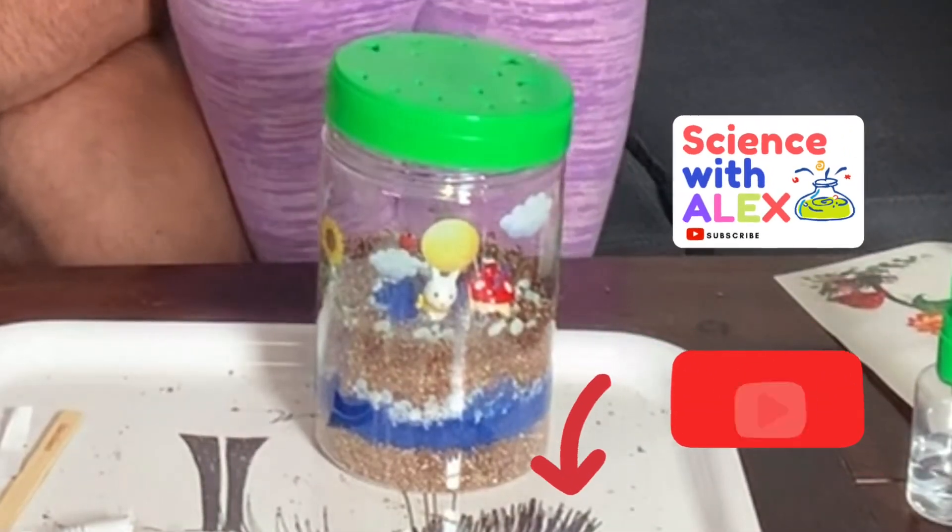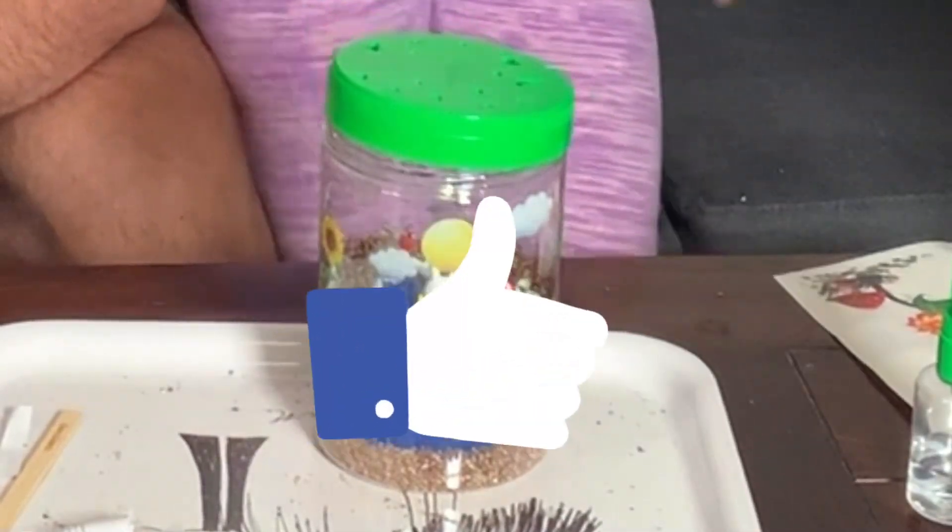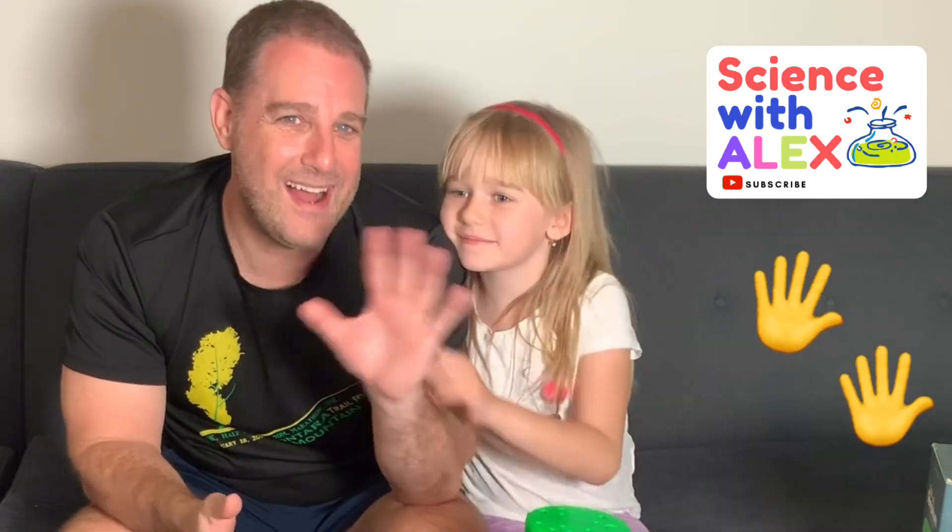Subscribe to my channel, hit that like button, and we'll see you all next time. Goodbye!